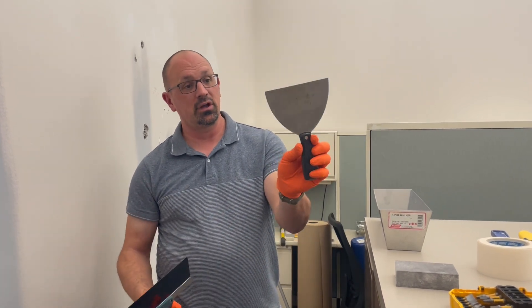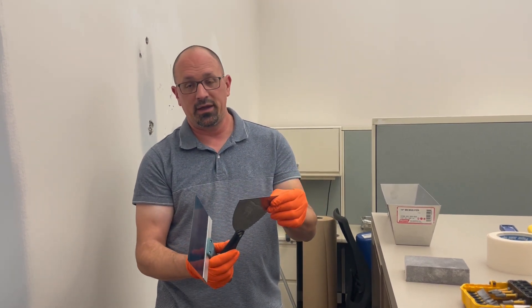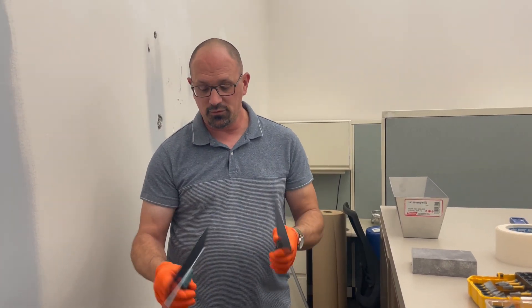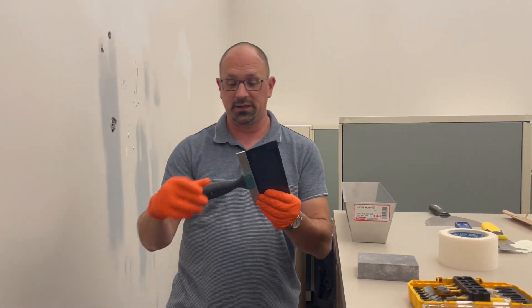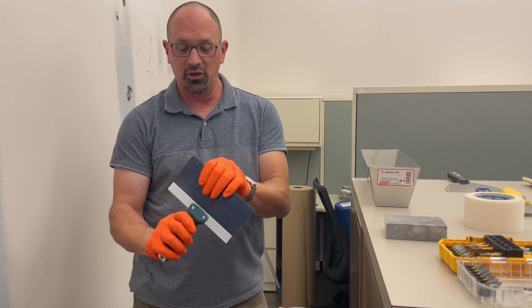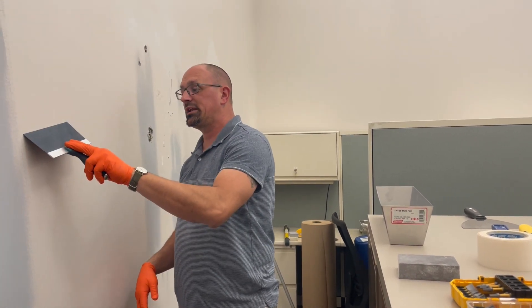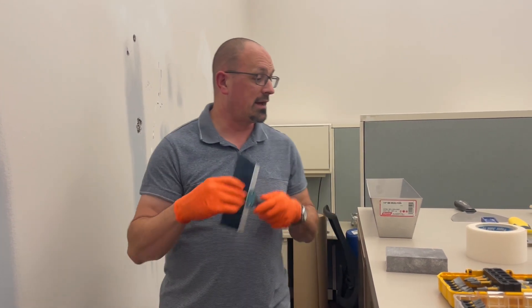You want to make sure that your knives are always clean — you shouldn't have mud all over the handles. The easiest way is, after you're done mudding and taping, clean everything, wash it all down. Regular water will just take it off. Also, when you're purchasing these, you want to make sure you get something that is riveted or screwed in well, that's a little bit rigid but not too flexible. You want something with a good handle, because you don't want something a little bit cheaper on tools that's falling apart on you.